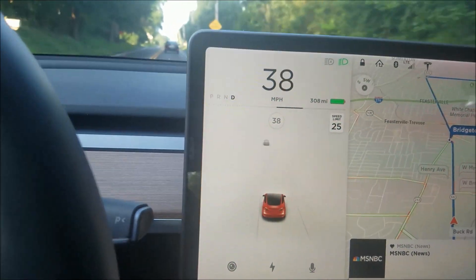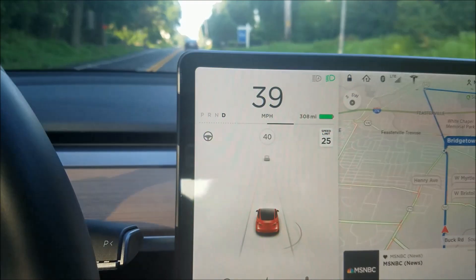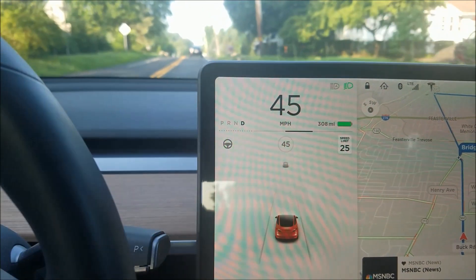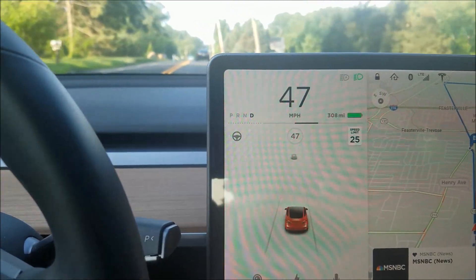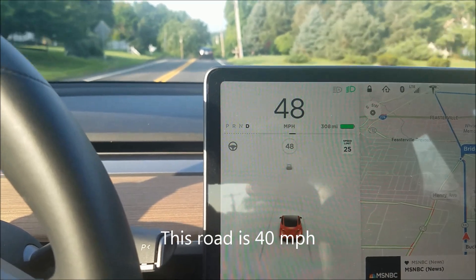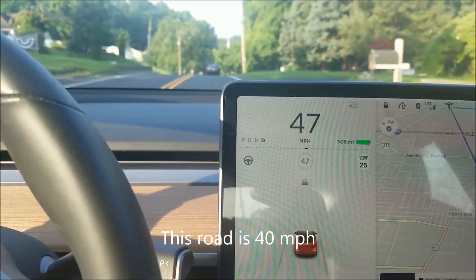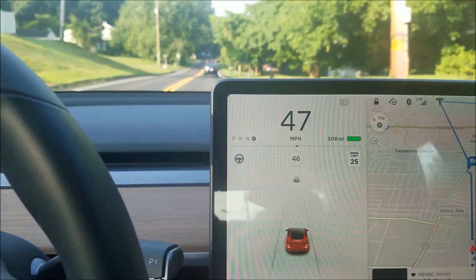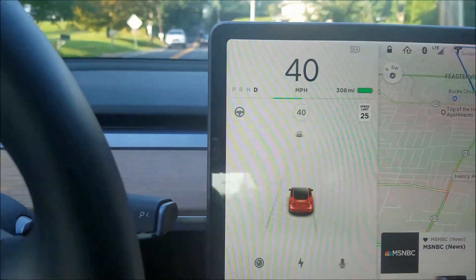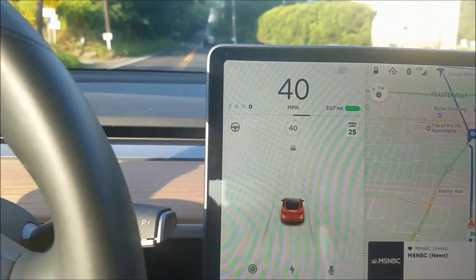I went downhill and I got a sense of how much it should brake, and it almost felt like it was coasting down the hill — it was regenerating a little bit, but almost nothing. Watch, I'll do it here again. It's going a little further now in that example, but it's still not going to the full extent.